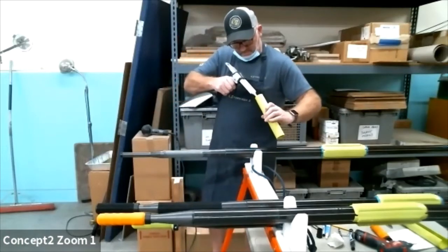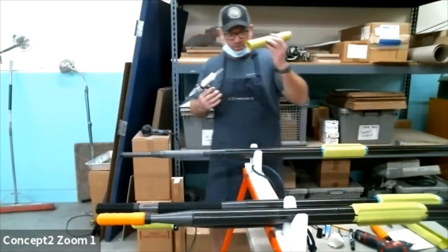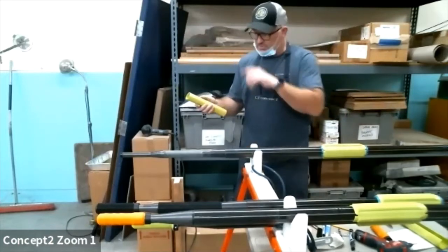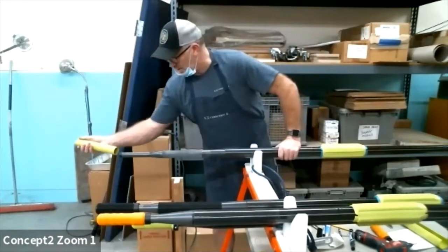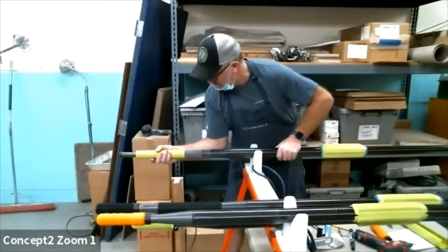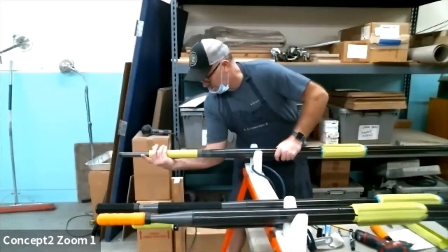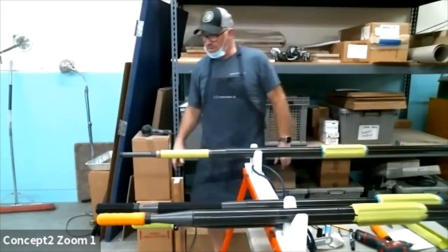The other thing about using enough glue is it'll help with sliding a new one on. This is still pretty hot. I'm going to slide it right over the handle, trying not to get it on the M-plug — you get a little bit on there. Pull it right on. You can see when it's nice and warm you can pull it right on.